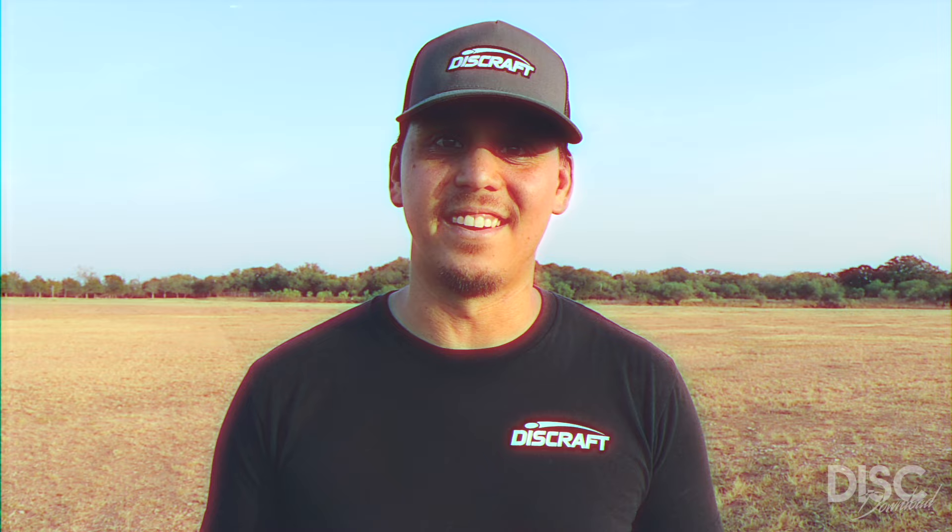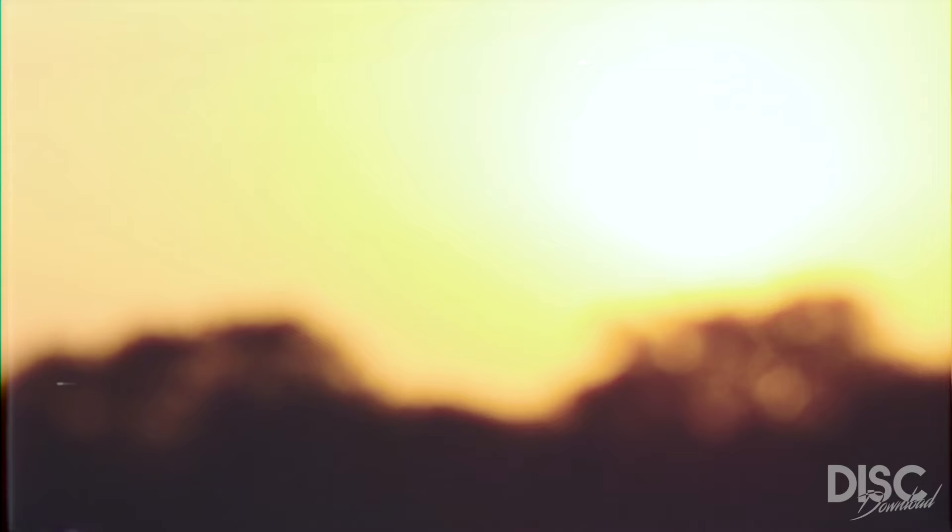As a born and raised Texan, I'm used to hearing the loud chirping of a cicada in a nearby tree. Like the name might suggest, I plan on using this disc for wooded courses whenever I need to navigate through the trees for a hyzer flip or turnover shot.